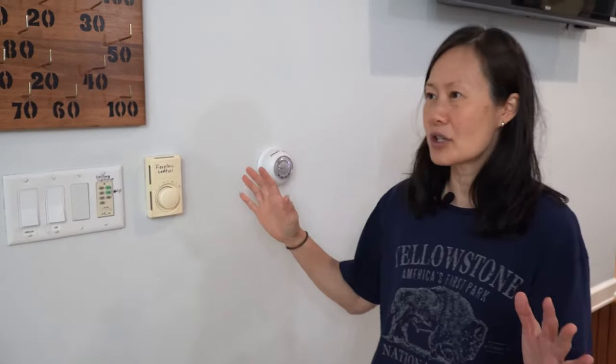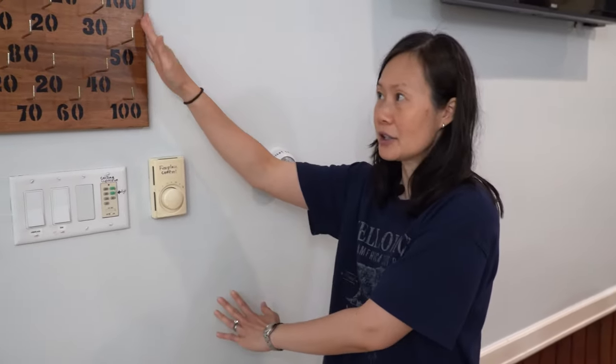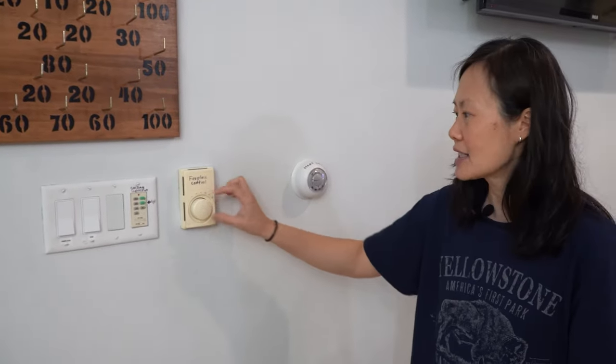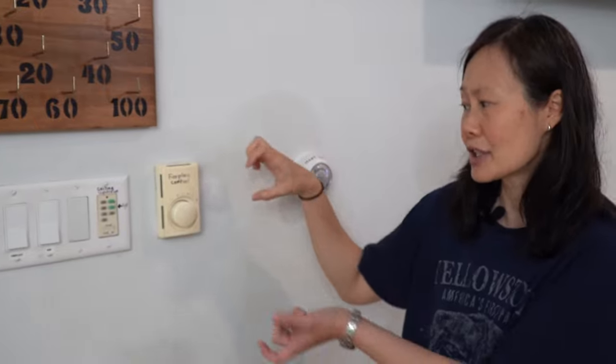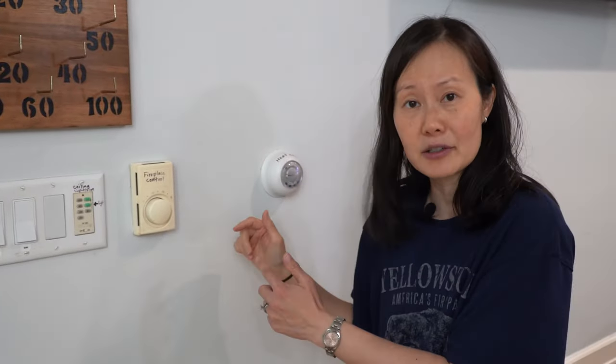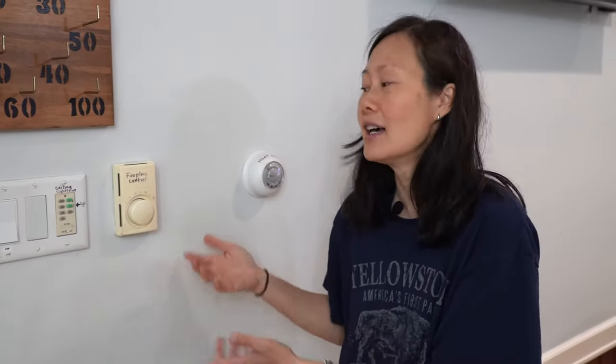The second fireplace is located in our game room. When you walk in, the switch for the fireplace is immediately to your left on the wall near the pegboard. This one works the same way, except instead of a lever you have a knob — turn it towards the higher temperature to turn it on, and towards the lower temperature to turn it off. Again, please do not turn off the pilot light or adjust any of the settings on the fireplace.